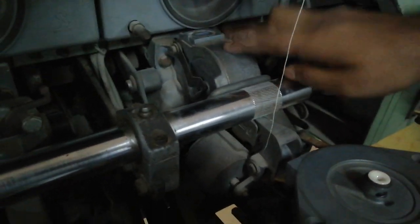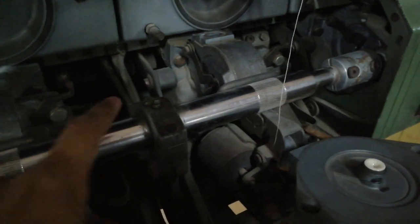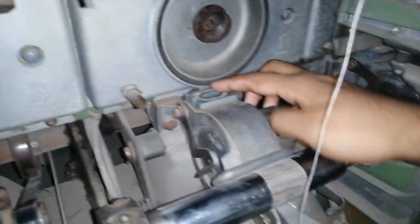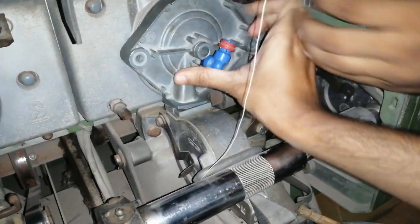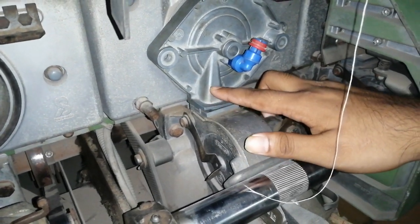This is the opening roller. The opening roller opens and individualizes the sliver fibers. After that, we have the fiber tunnel. When we open the fiber tunnel, the fibers pass through it.